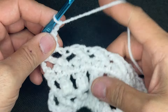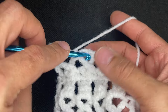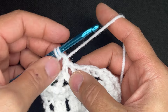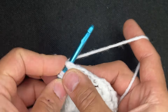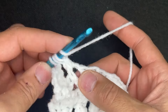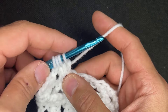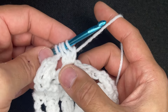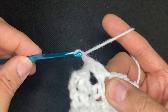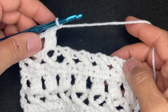Do it one more time. Yarn over, go into the cross, draw up a loop, yarn over, go through 2. Do that two more times: yarn over, go in, grab a loop, yarn over, go through 2 — yarn over, go in, drop a loop, yarn over, go through 2. So we have three stitches and four loops. Yarn over, go through all the loops, chain 1 to lock, chain 1 to move on. Continue doing that and I will see you at the end of the row.